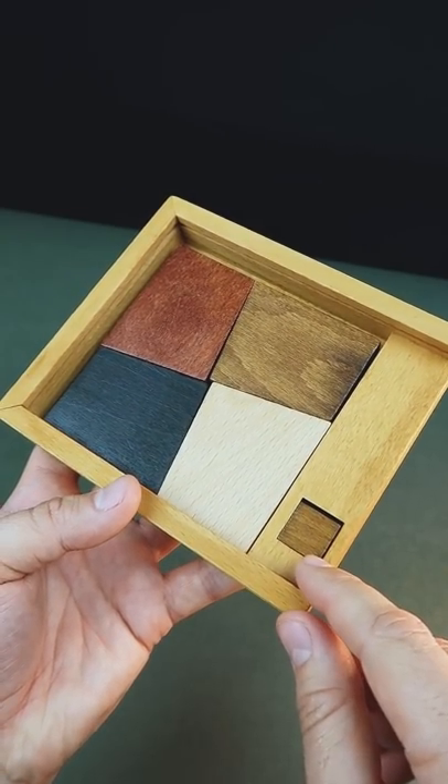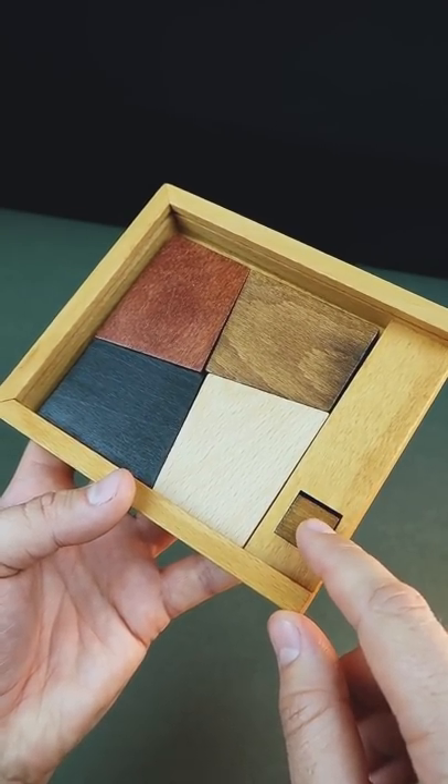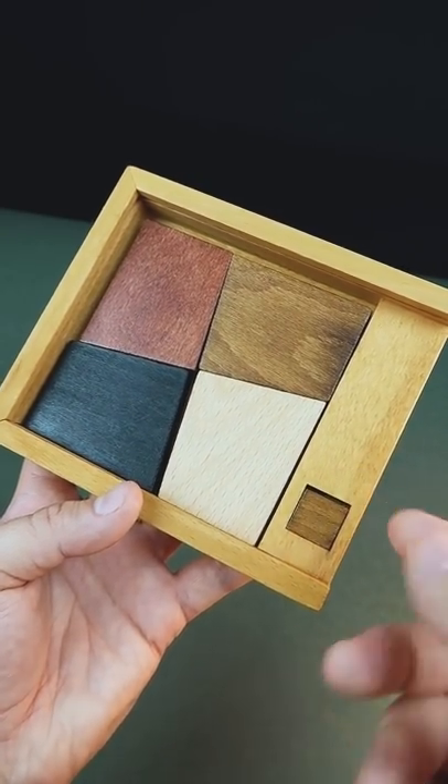I've got a really exciting puzzle — it seems to be impossible. The aim of this puzzle is to put this square into the frame, but there is no place at all.